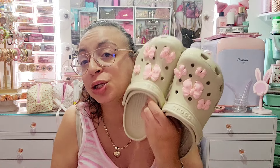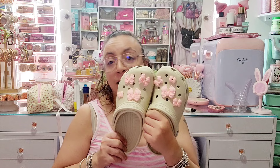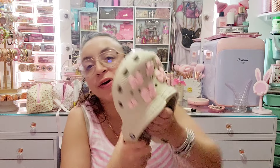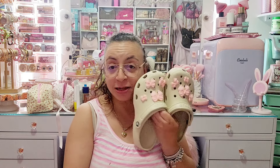Before I let you guys go, I wanted to show you how my Crocs turned out. Remember I got the beige Crocs and bought the pink charms from Temu? Look how cute they came out! I'm gonna wear these every day — they're just the cutest, most coquette Crocs ever. I just filmed a Reel of me unboxing the Crocs and putting on the charms but haven't posted it yet. I hope you guys have a wonderful Easter and I will see you on the next video!